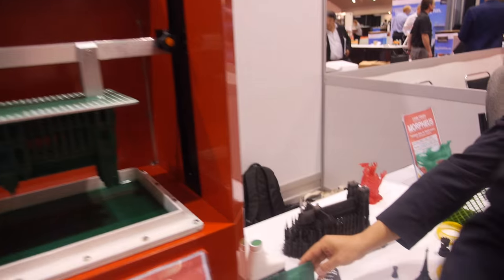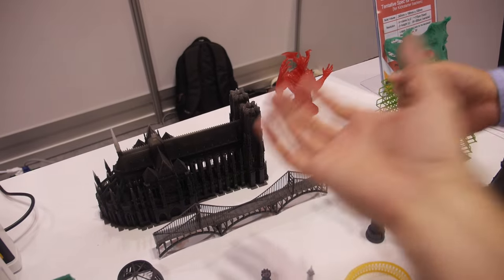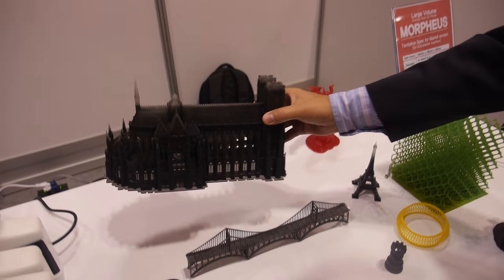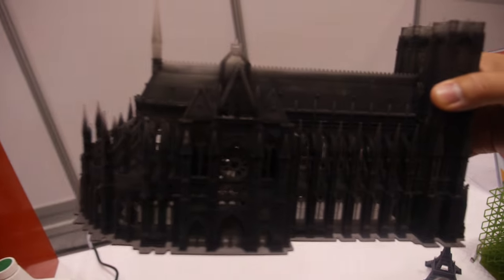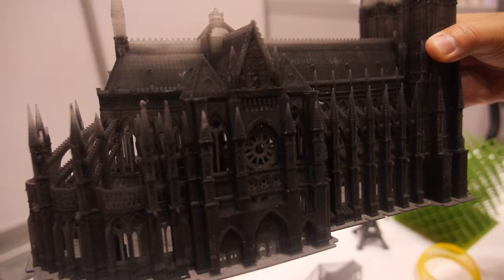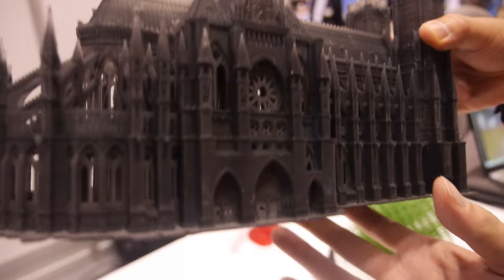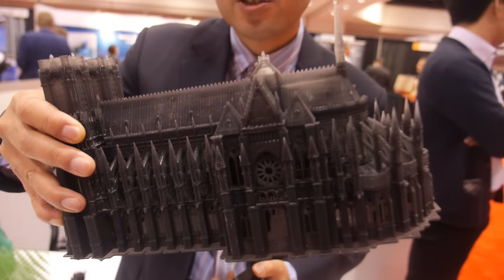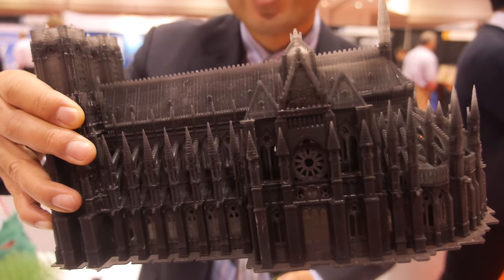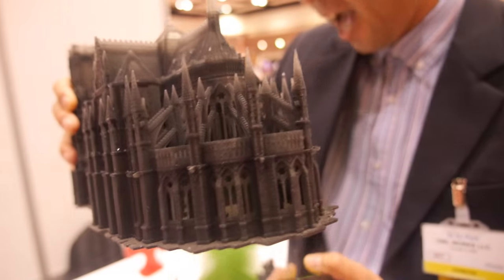This size here is the largest build volume. The XY resolution is 113 microns and the Z height resolution is 25 to 200 microns.